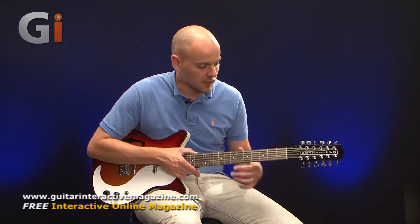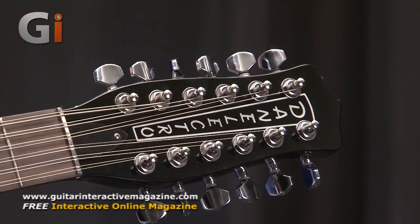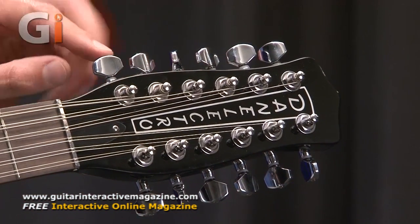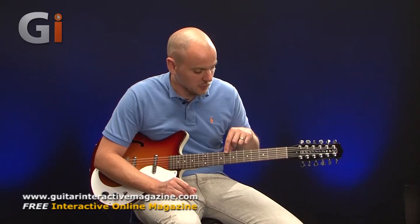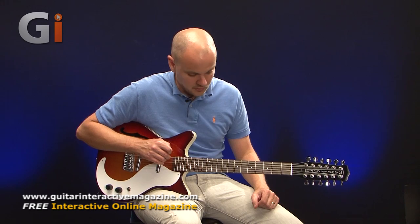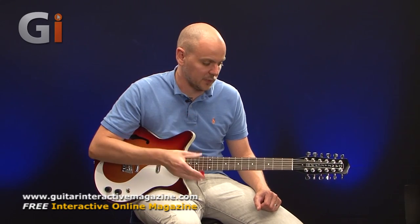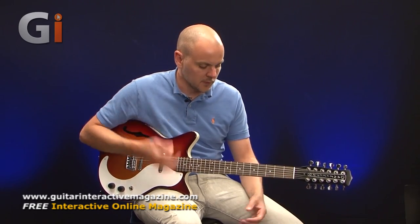Let's start down here at the headstock. It's a lengthy headstock, obviously, because we're fitting 12 tuning pegs here — perfectly sized for the brand name Dan Electro. Laid out as you might expect for a traditional 12-string. Interestingly, this one is strung high to low, so we've got the higher E first and then the lower one. Quite often they're strung the other way around.